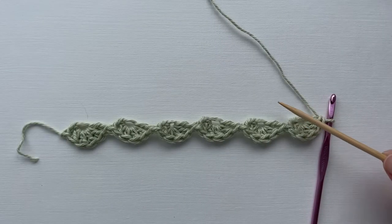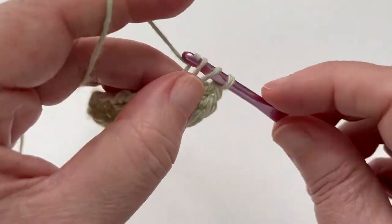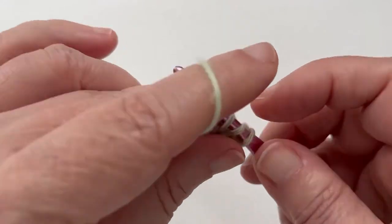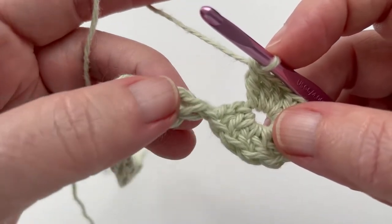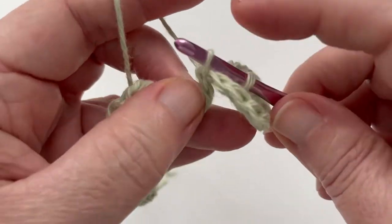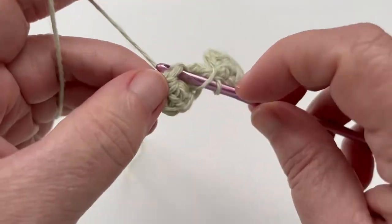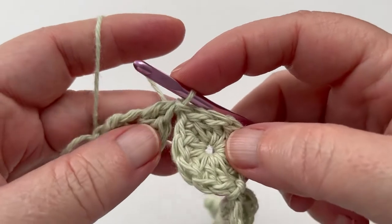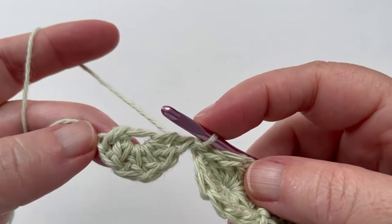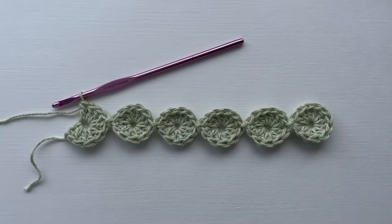Let's now work the other side of these yo-yos on a return row. Continuing around the same yo-yo we ended on, work six more double crochets into its floating ring. We now do a slip stitch between the current yo-yo and the next one — just slip stitch around those connecting threads, which helps close off that last yo-yo on the end. Continue this along every yo-yo to the last one of the row. When we get to the last yo-yo, we only need to put four double crochets in this one. And this is our completed return row.